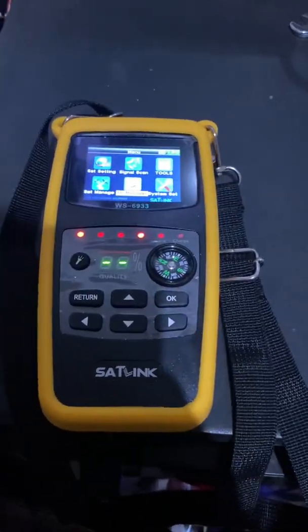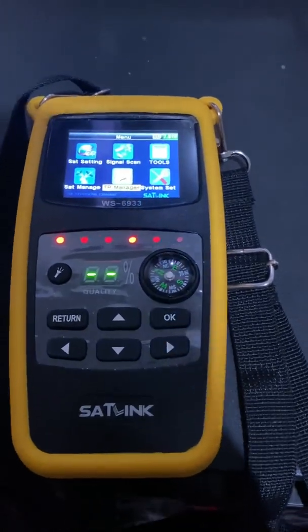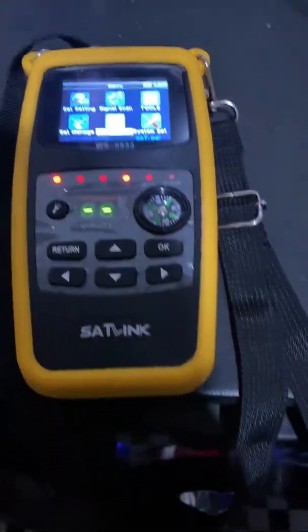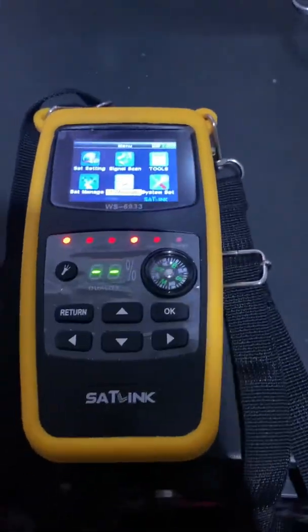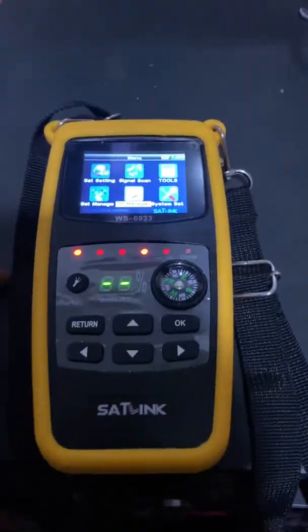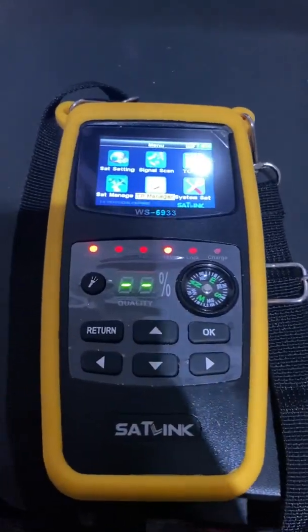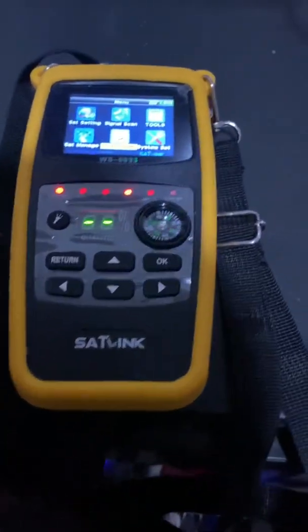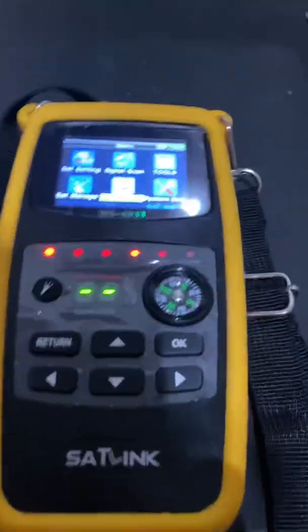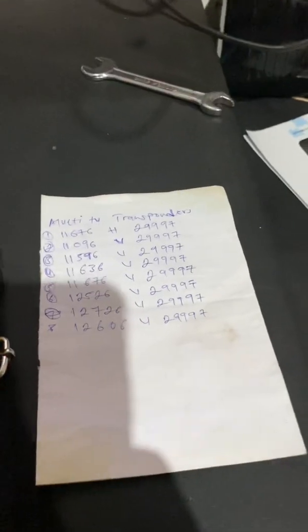Hi guys, today we are making a video on how to add a transponder on a satellite finder WS6933. It's a very short procedure. If you are new to my channel, please subscribe. We will start by getting our transponder list — this is a list of transponders and the Ghana multi-TB transponders.